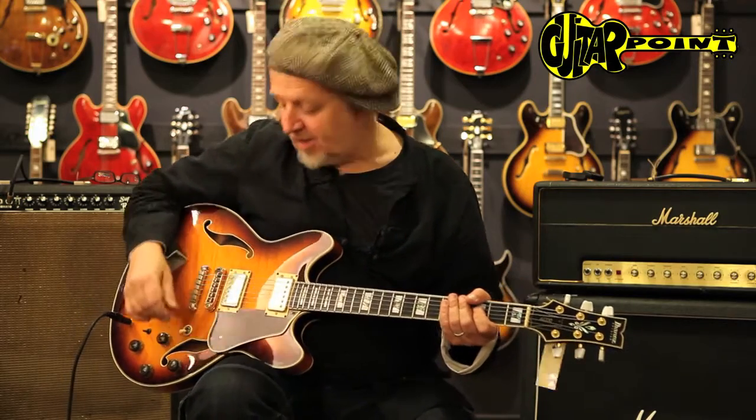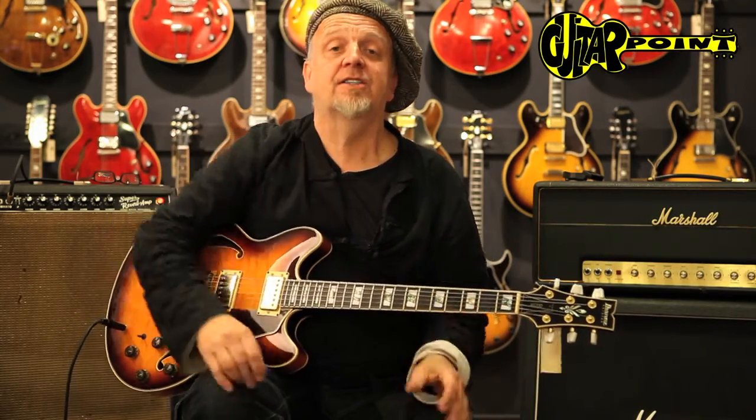Hi everybody, this is Alvin Ander from Guitar Point Vintage Guitars in Meintal, Germany. Today with a comparably new guitar — it's a year 2000. We're in the new millennium now. Ibanez AS200, the John Schofield model.